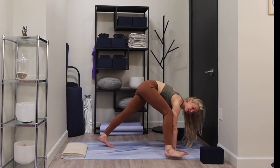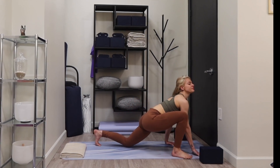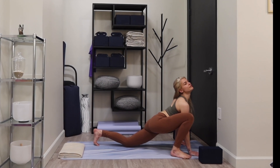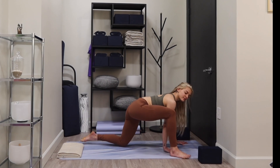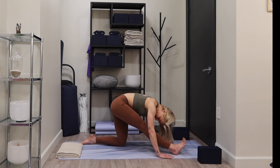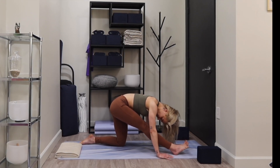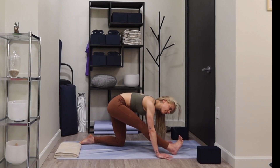Reach your right knee toward your right arm, step it outside of your right hand, grounding your back knee, opening through your chest, breathe in. Slowly walk your hands back, flexing your right foot — half split. Relaxing the back of your neck, breathe here, maybe you're pulsing, shifting forward, breathe out.